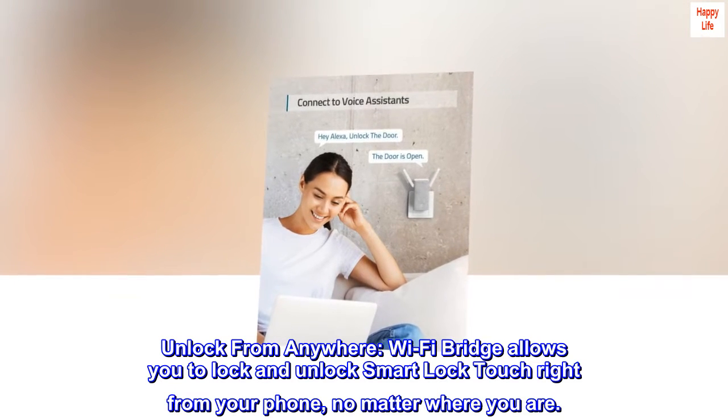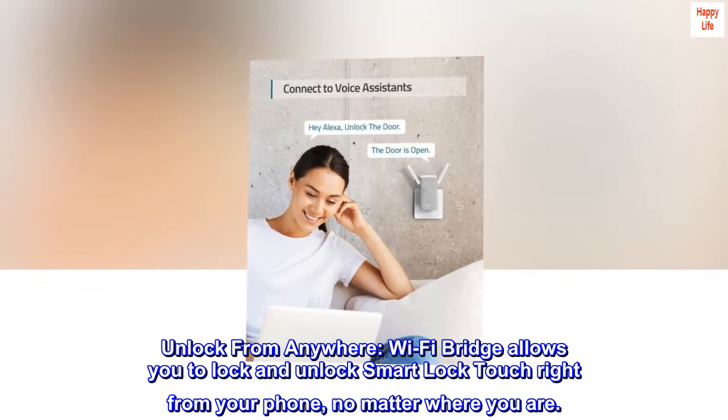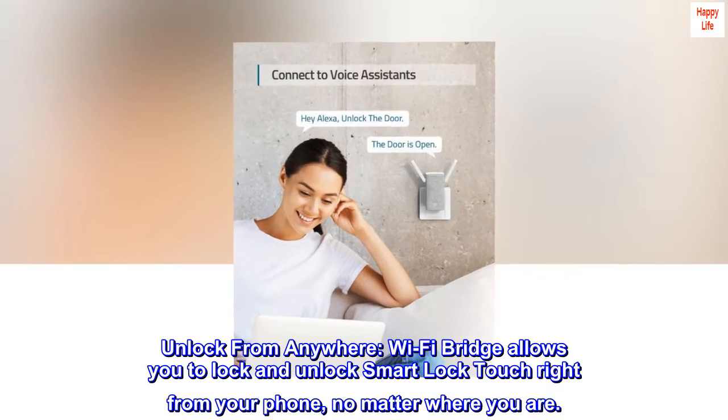Unlock from anywhere. Wi-Fi bridge allows you to lock and unlock Smart Lock Touch right from your phone, no matter where you are.